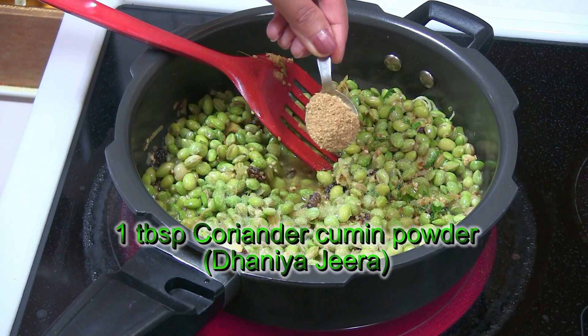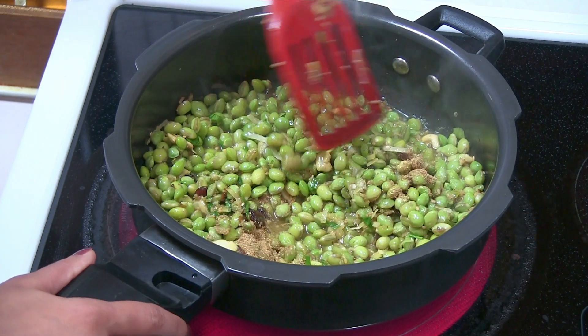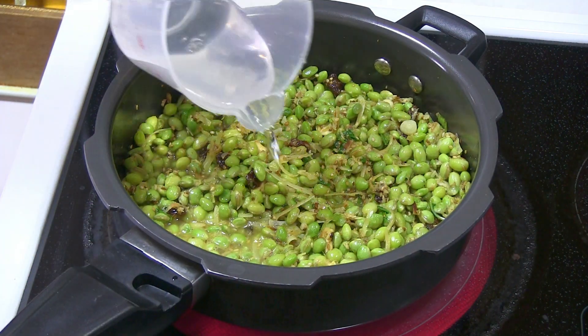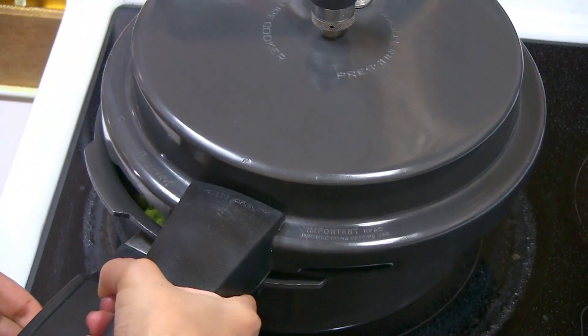Add a mix of coriander and cumin — dhaniya jeera powder. You can also add garam masala if desired. Add just a little bit more water to make sure the Lilwa cooks nicely. Cover the pressure cooker and I'm going to cook for about 5 to 6 whistles. Preparing this Surti Papadi Lilwa is super easy, and especially with a pressure cooker you can make it in no time. You can serve this with a complete Gujarati meal such as rice, curry, and roti — we call it rotli — or just eat it by itself.